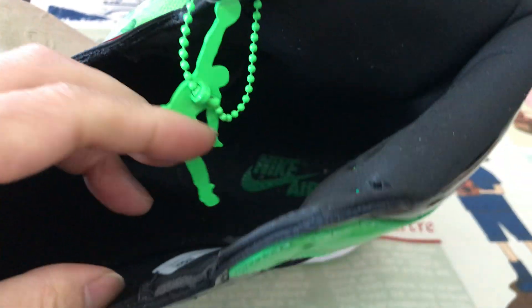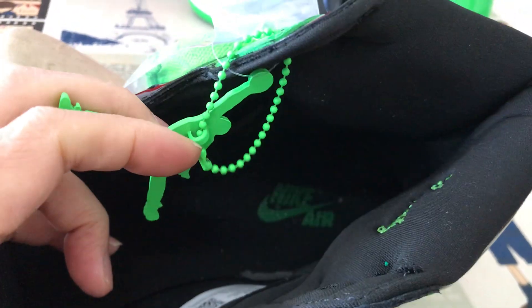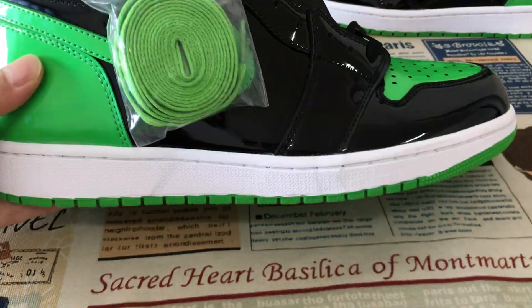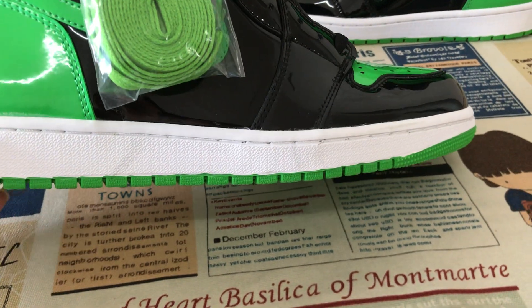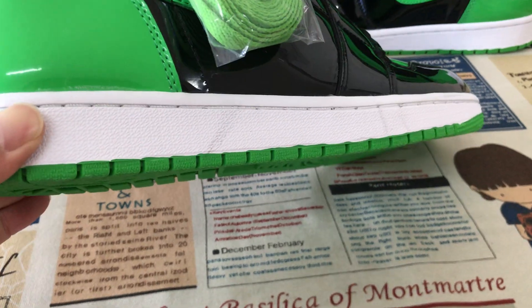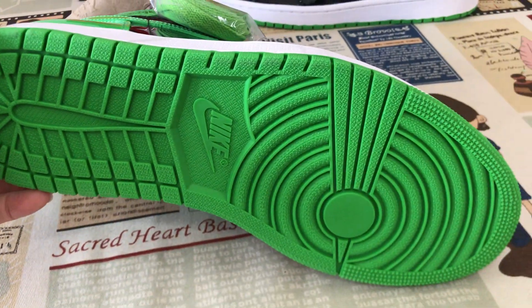Black inner sole with green color logo. Black color, white color, black side wall, and green color also.